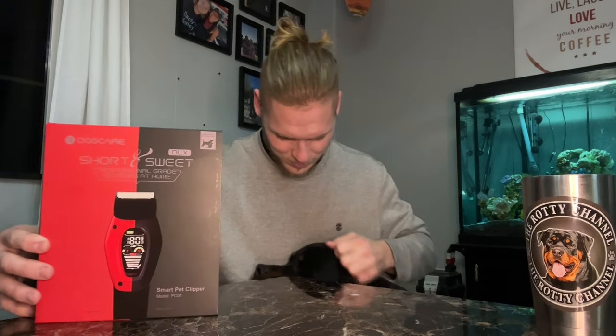Today we're going to be talking about grooming products. Rottweilers don't really need to be shaved at all — their grooming is very simple. Most of the time you just need to brush them out and give them a bath every so often. But in the situation of a hot spot, a medical condition, a rash, or anything like that, you want to have some pet clippers on hand so that you can take care of your pets in any situation like that.